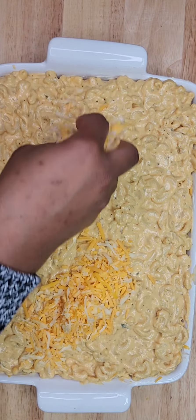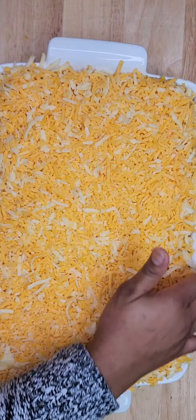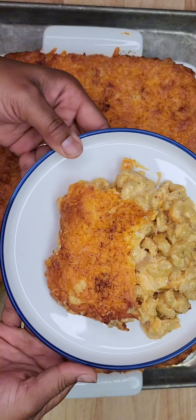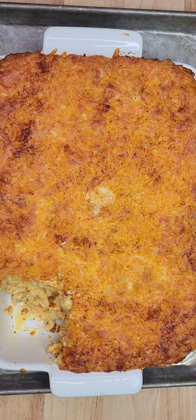And this is what it looks like. If you allow the macaroni pie to rest for about 20 minutes, you can cut the pie into squares — hence, macaroni pie. And until next time, bye!